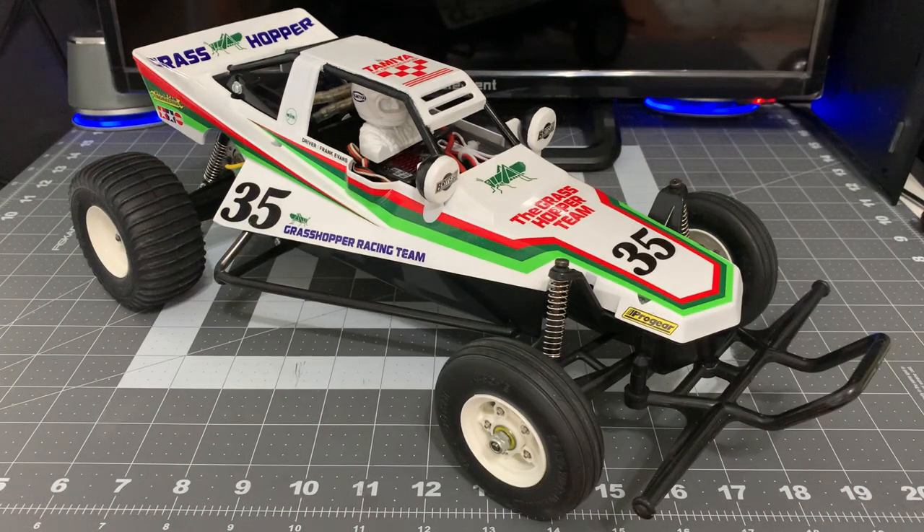Hey everybody, I'm back to give an update on my Tamiya Grasshopper. I finished building it, and here are my thoughts.